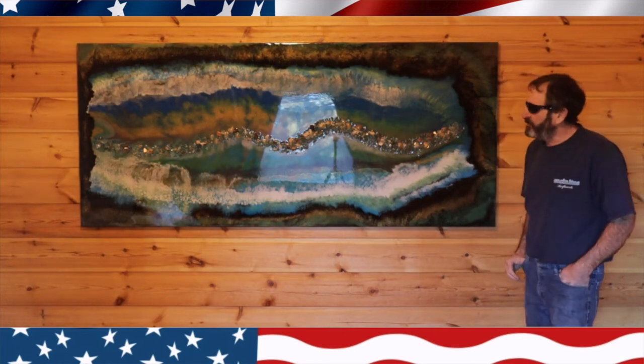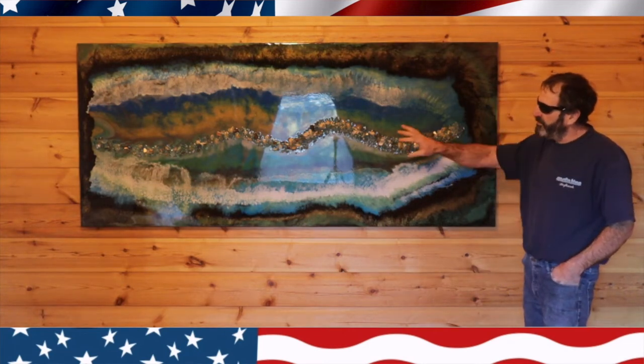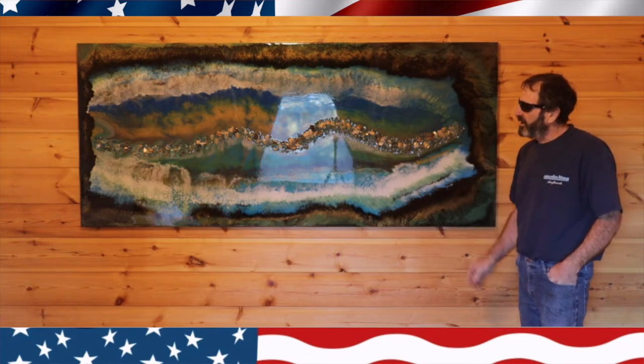Welcome to All About Woodworking. Today I'm going to show you how I created this three foot by seven foot epoxy wall art.